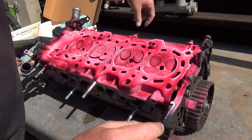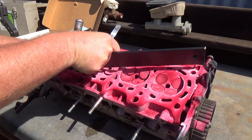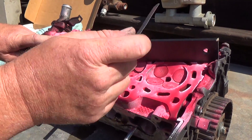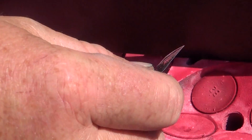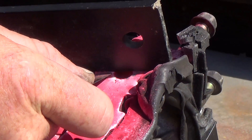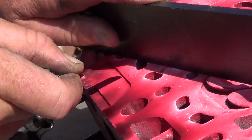Now I need to check if it's warped. I'm going to use a straight edge and a feeler gauge and put it right across here. Three thousandths of an inch — the feeler gauge should not go through. It should be tight all the way through. But see, it doesn't go through here, then starts to go through, starts to go through, and now it goes right through over here.